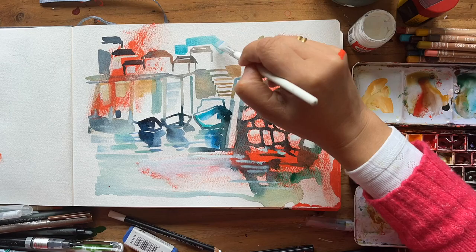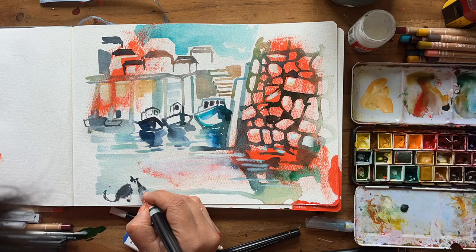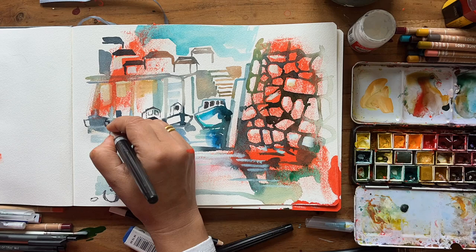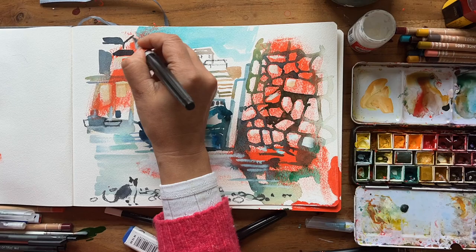I really liked adding the blue. There's something about adding the sky that really sets off a piece and gives it more context. I almost wasn't going to add the cap, but I'm glad I did because it balances the foreground against the background — that was just extra information added with the brush pen.